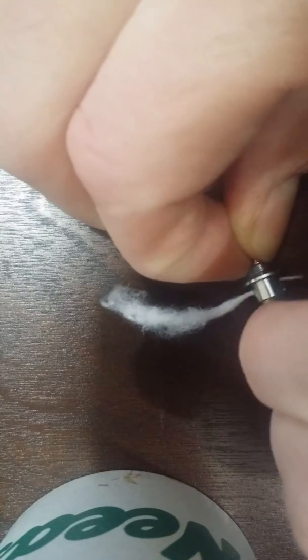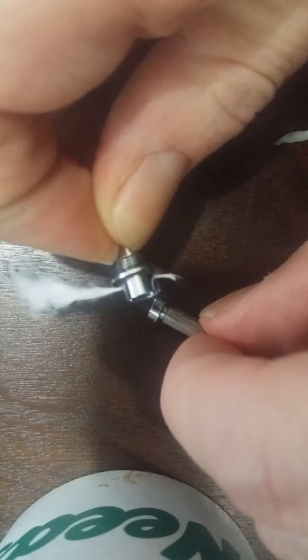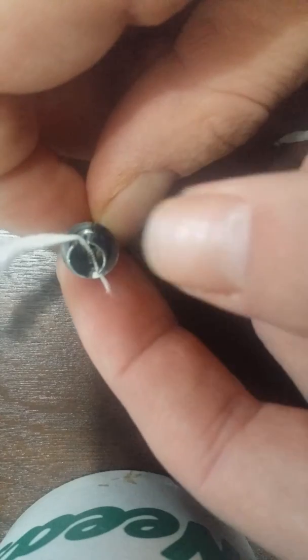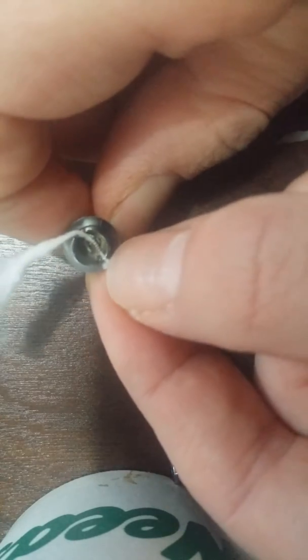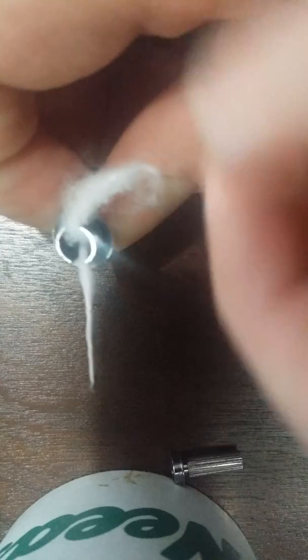Alright, so what you do — this is an old coil, there's usually a rubber gasket there, I just got that taken off. You pop this from the bottom, and you pull out your old wick. And you get a bit of cotton, and you roll up one end, and you feed it through the coil, and you just feed it through until you can get just that little bit of tension.